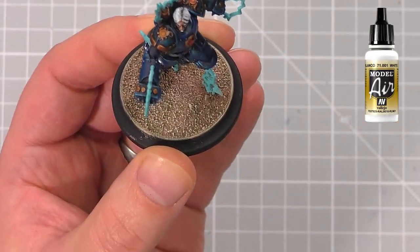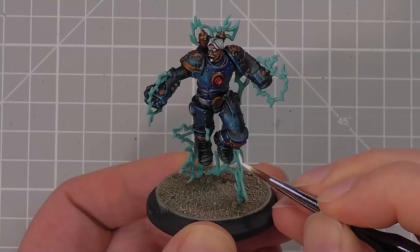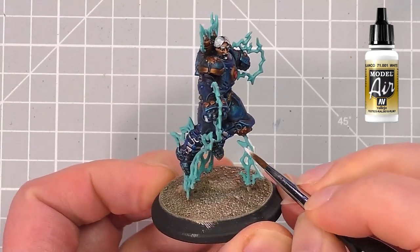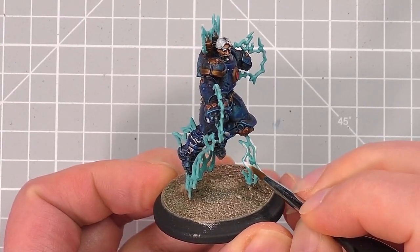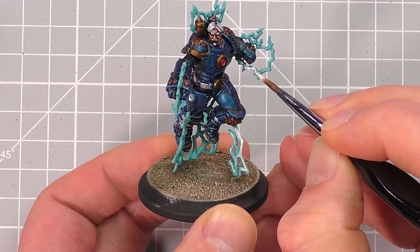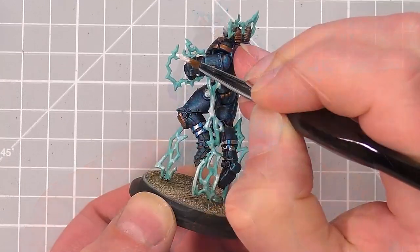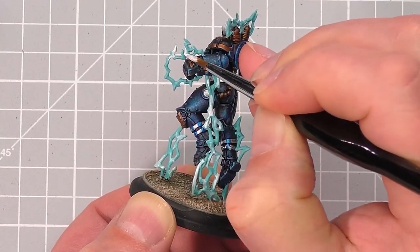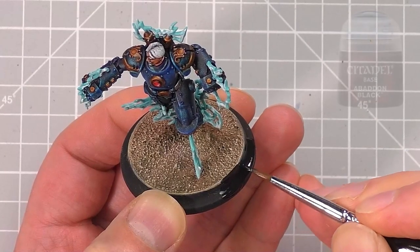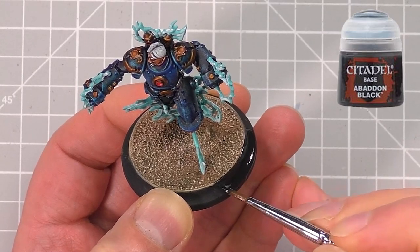At this point, you can tidy up the lightning bolts if you've gone over with any of the basing colours onto them. Next, we take the pure white again and very lightly pick out some areas on the lightning bolts, just to make them look like they're crackling. Just pick out some bits like I'm doing here, and if you make any mistakes, you can always just paint the blue back on and go again. Also remember to do this across the shields on the Tesla bots too. Lastly, we take Abaddon Black and paint the rims of the bases to neaten them up on the finished model.